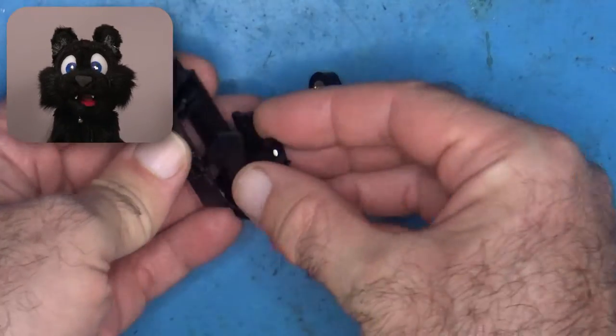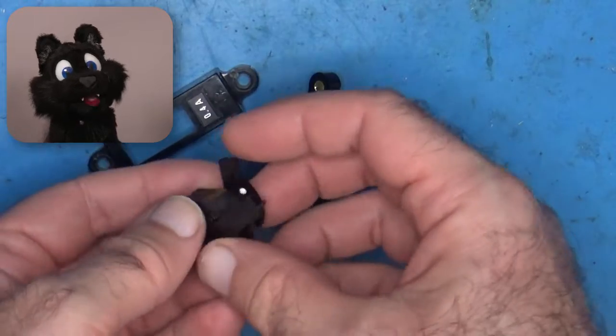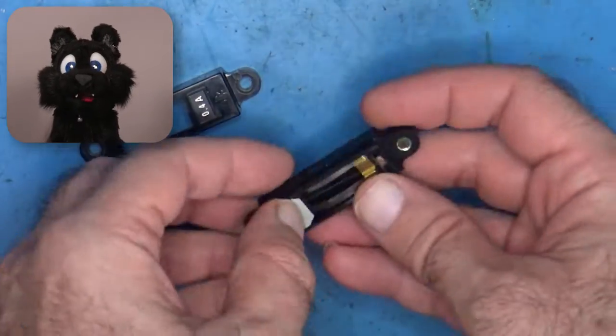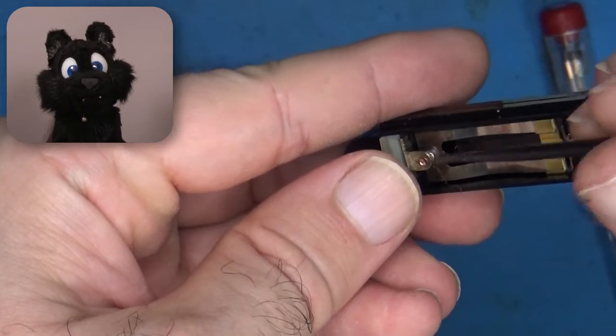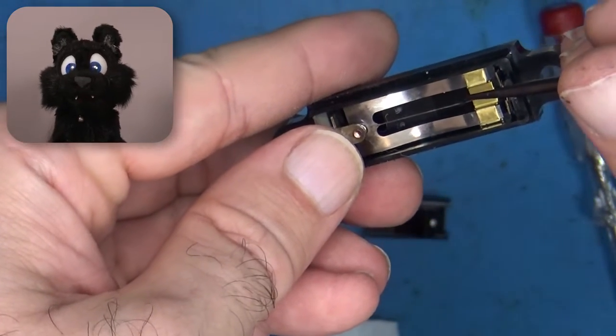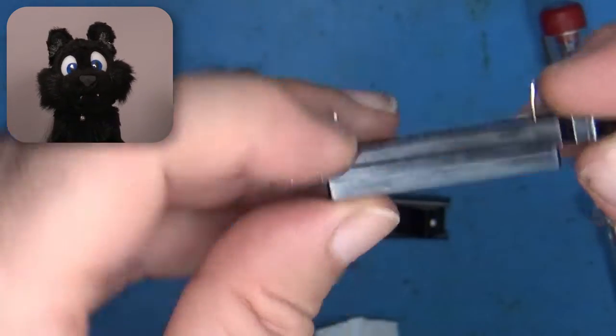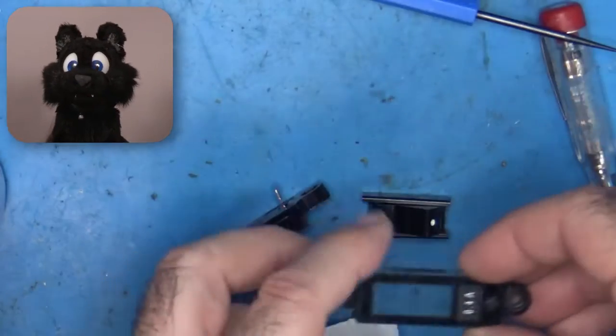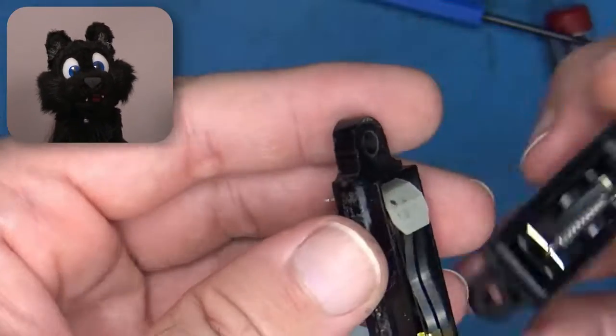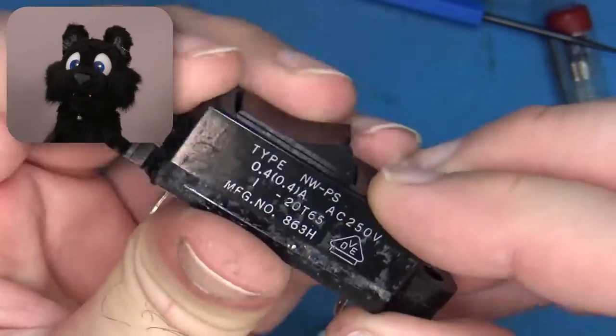And the cleaning of the power switch. Interesting design — it's a combined switch and fuse. The tiny wire in the center acts as the fuse. That's why it says 0.4 amps on the cover. I am baffled. If the fuse blows, you need to replace the power switch. Who thought that was a good idea?